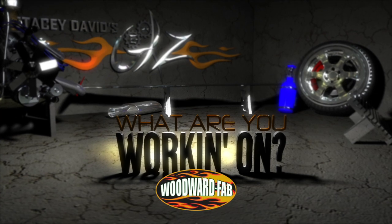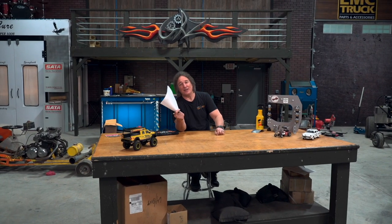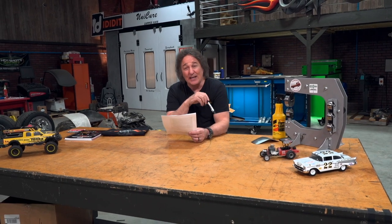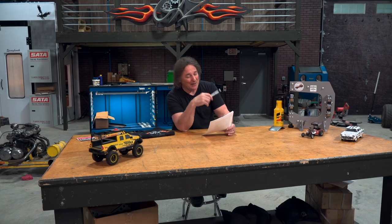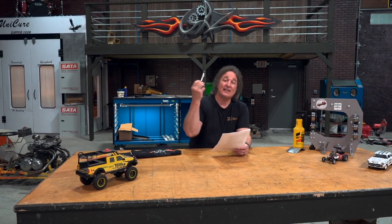What Are You Working On, brought to you by Woodward Fabrication - selling quality metalworking equipment since 1966. Today's What Are You Working On comes from Joe, from East Alton, Illinois, and his project is a 1959 Volkswagen Bug. But not the typical Volkswagen Bug, because Joe was diagnosed at age 43 with Parkinson's disease. He got to shaking so bad he couldn't even work on cars anymore. His wife told him, 'You need to build something unique while you still can.' He got on some medication and got with his friend Nate and they started to lay out a project for a 1959 Volkswagen Gasser.